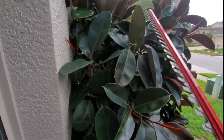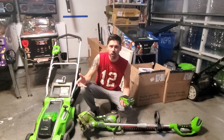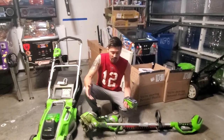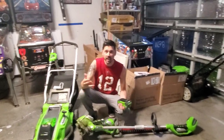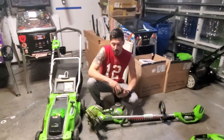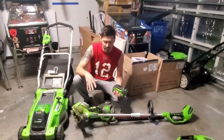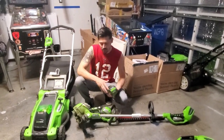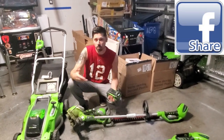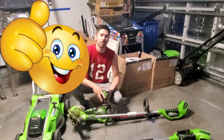After a year using all these items, I really had no issues whatsoever. I enjoy that it's mostly silent and I don't have to keep buying gas. Everything is lightweight, easy to use, and practically maintenance-free besides the occasional chainsaw oil. If you're interested in any of these items, check out the links in the video description below. If you know someone who might be interested, share this video, give it a thumbs up, subscribe, and hit the bell notification for the latest tech videos.